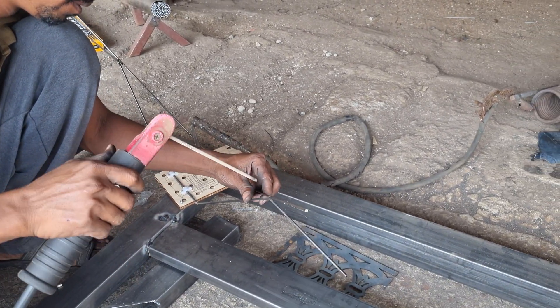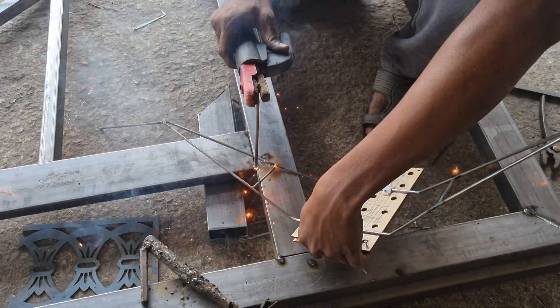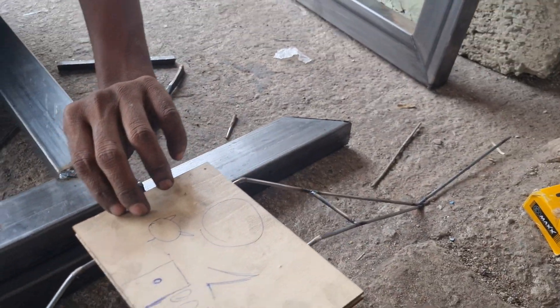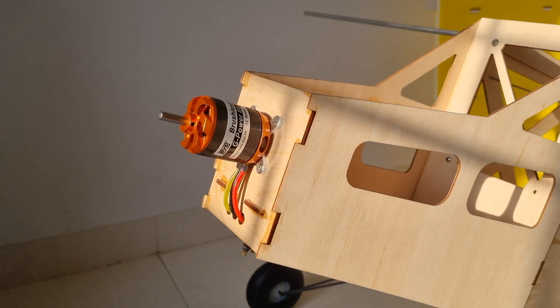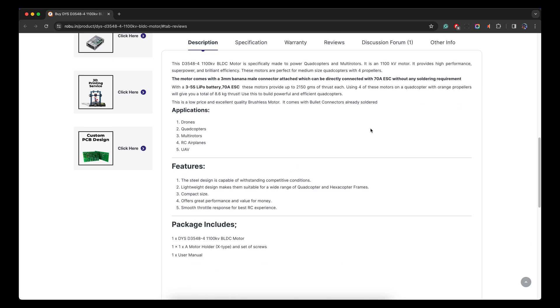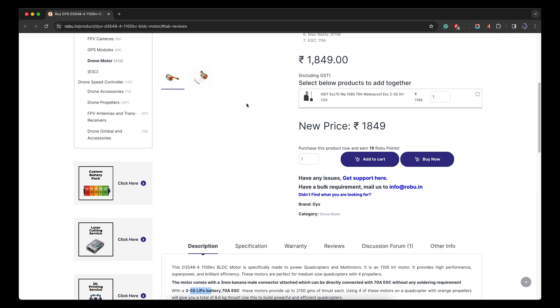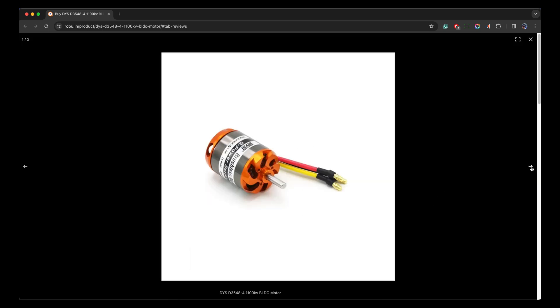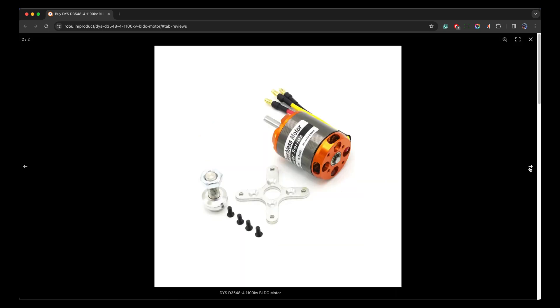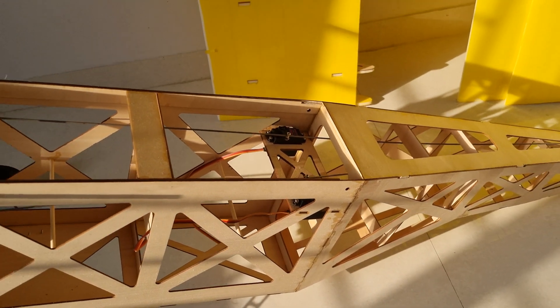For this plane we made a customized landing gear. I approached a nearby welding shop and they helped me build it — it's made of 4mm metal rod and it's pretty strong. The motor we used is a DYS brand, model D3548, 1100KV. It can produce 2000 grams of thrust on 70A ESC and 5S battery. I have an 80A ESC so I think we can use that. I am also using standard servos — since this is an experimental project, I'm not spending too much on them.